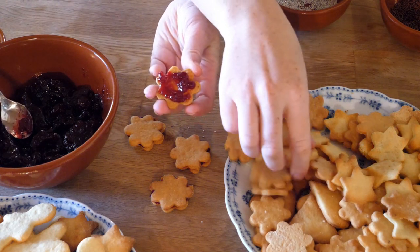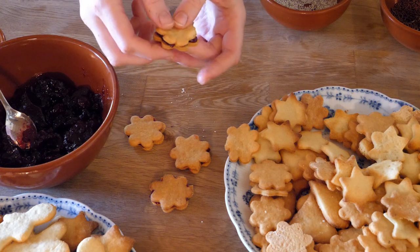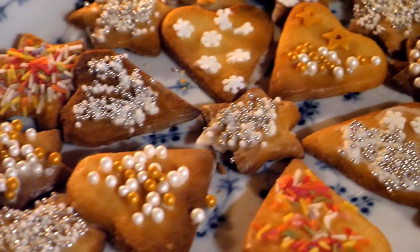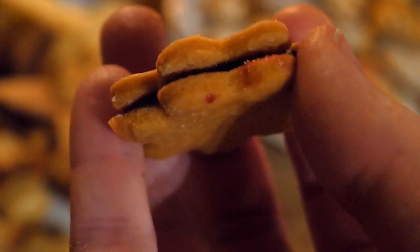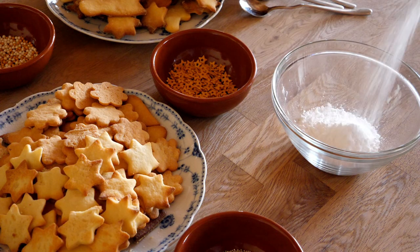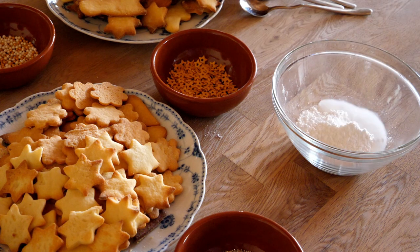Personally I find slightly tart jam works best, for example rosehip or sour cherry, but apricot or raspberry are yummy too. And I even tried it with peanut butter. We just take a small dollop and place it in between two cookies and then bring them together. These Christmas cookies do hold up for weeks and actually get better the longer they lay, if they don't inexplicably evaporate into thin air as they do in my house. You can store them at room temperature, best in one of those metal cookie tins.